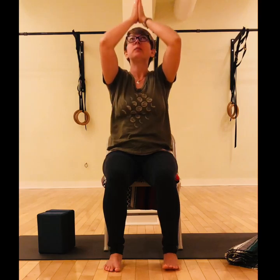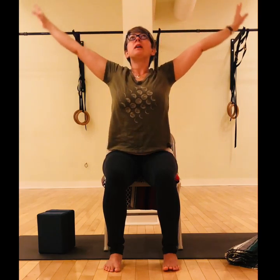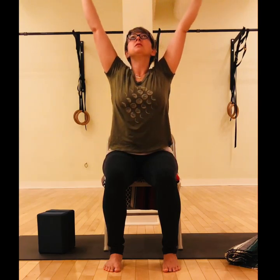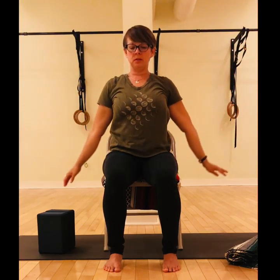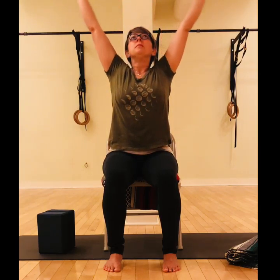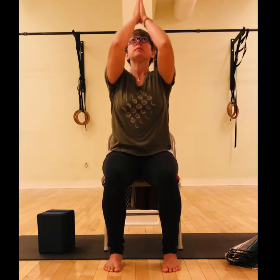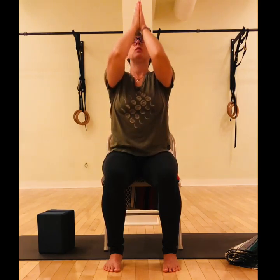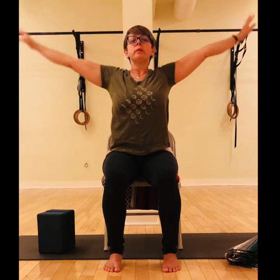Let's go for one more — feeling the inhale sweeping out and up, exhale hands down together — and we'll reverse it. Bring the palms together, back up, and exhale reach wide, sweeping the arms down. Notice how it feels in the shoulders as you free them up a little with the breath.